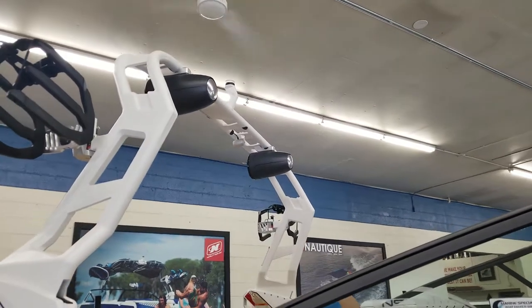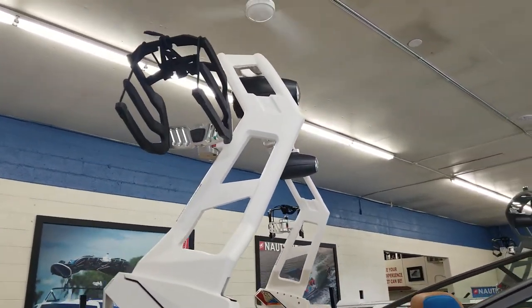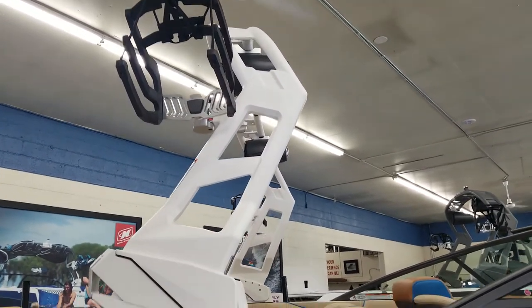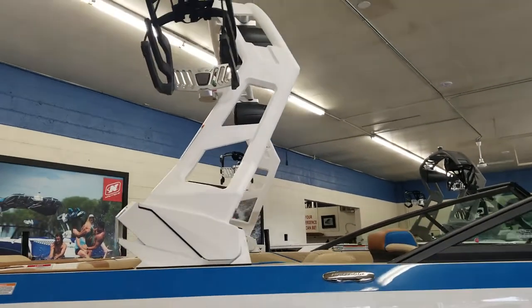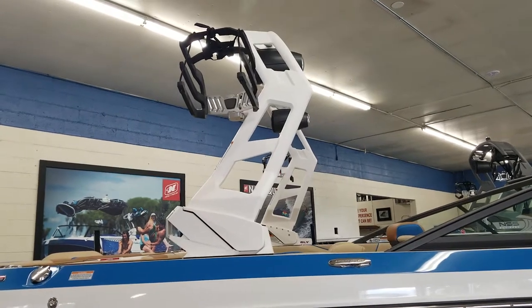7.7 JL Audio tower speakers, and billet swing-away wakeboard and wake surf racks. The tower is zero effort, meaning it is just as easy to put down as it is to put up, even with the weight of the tower speakers and racks.